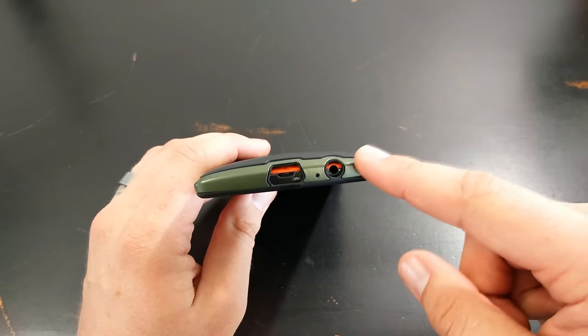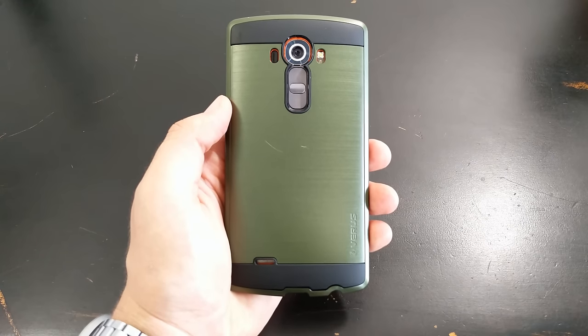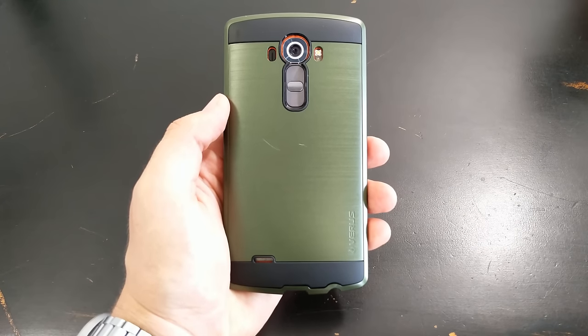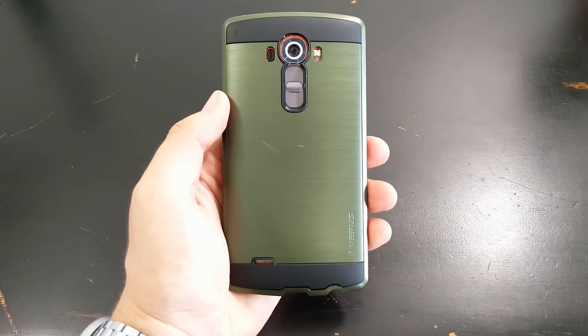But that's the only grievance I have against this. Thanks guys for watching — I really appreciate it. Share this with your friends and family; this could be a case you might like for the G4. They also make a ton of different cases for a bunch of other phones. I'll leave a link down below in the description if you want to check out this case for yourself. Alright guys, I'll see you in the next video, and remember — stay techy.